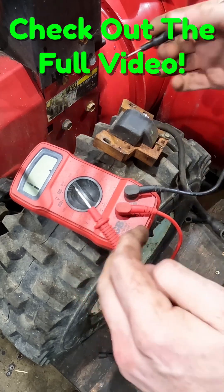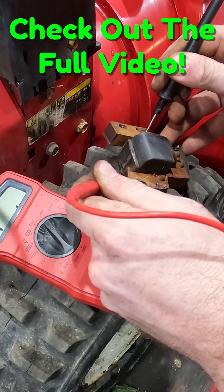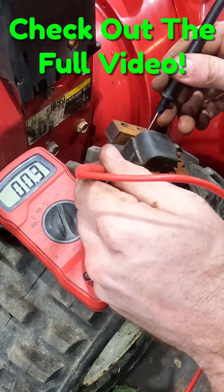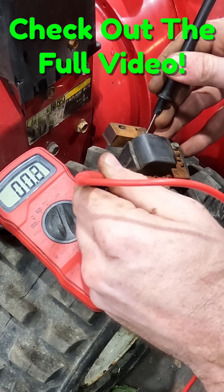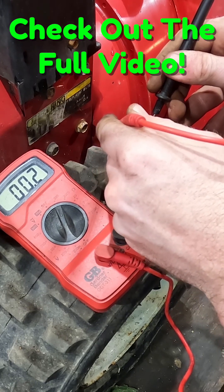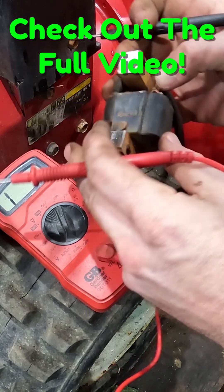For the first test, we test between the kill tab and one of our armature coils. This should read somewhere between 0.5 and 2.5 ohms. We're jumping around a little bit — getting 0.2, going high depending where I hit it. We're reading about 0.1 to 0.2, which is a little low. That's telling me there might be a ground issue that's grounding our coil out.